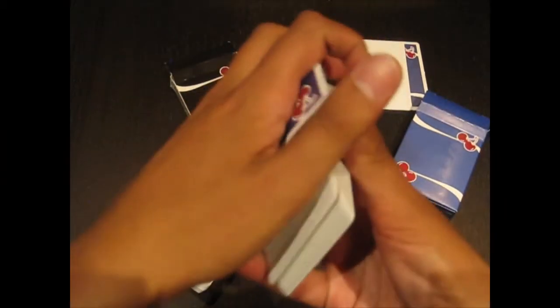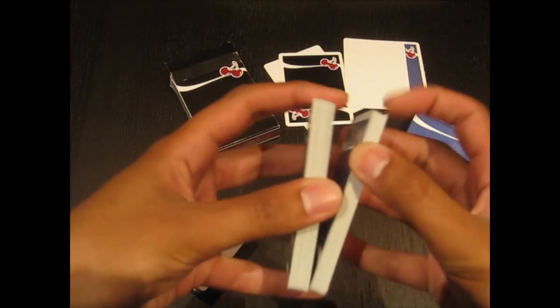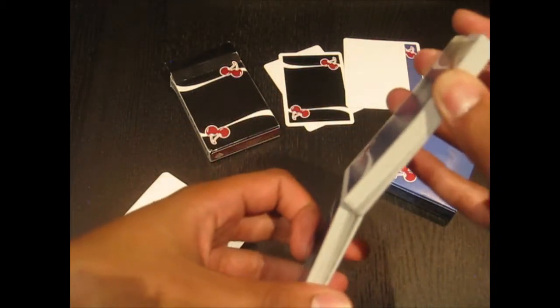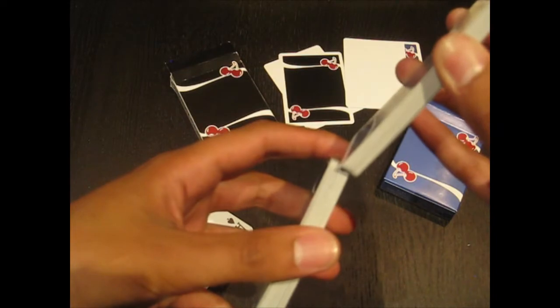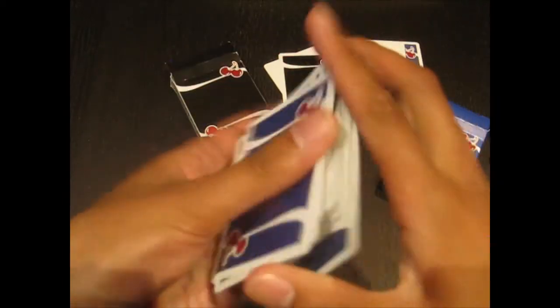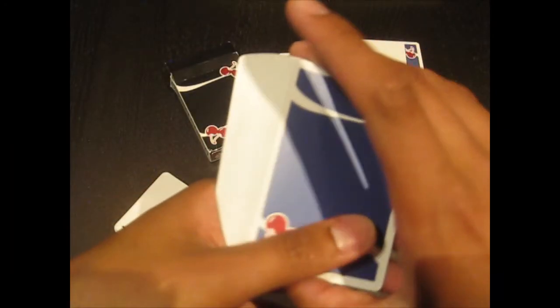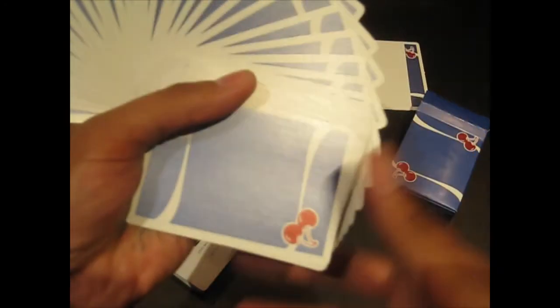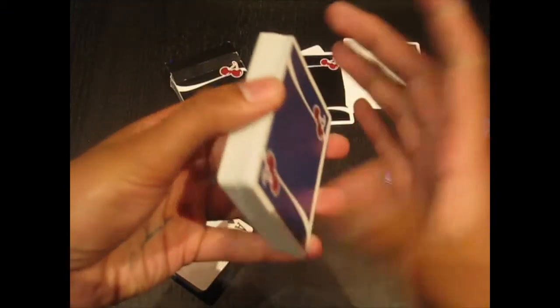It was a deck I was a little bit hesitant to actually review because it is such a popular deck — it seems like almost everybody has at least one deck of Cherry Casinos. I didn't want to review something everybody already had. But when the V3s came out with the nice Tahoe Blue thin-bordered back design, I decided this was a good opportunity to sit down and actually review the Cherry Casinos.